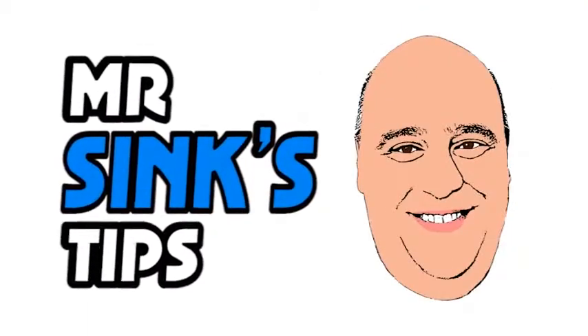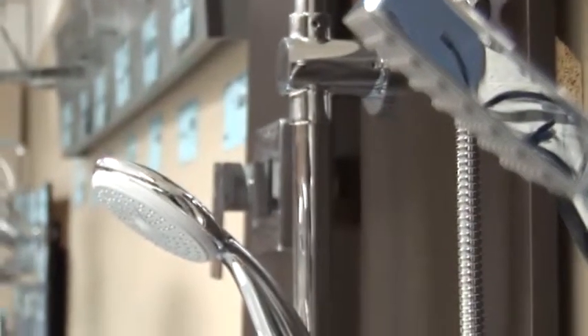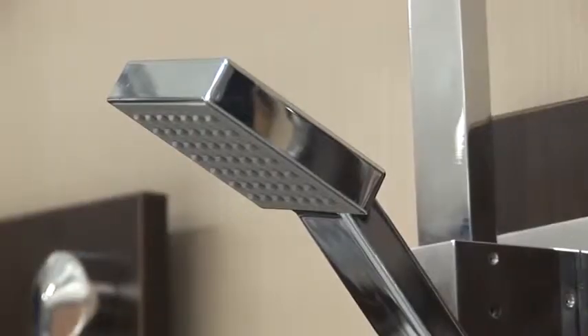Come on! Show us your teeth! Well here's a really great idea for your bathroom. Husbands and wives are always arguing — I want a hand shower, no I want a normal shower head, or this hand shower doesn't spray enough, not enough water, it's not making me wet. Well here's a great idea.